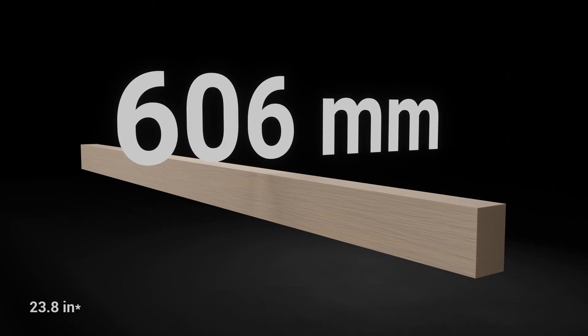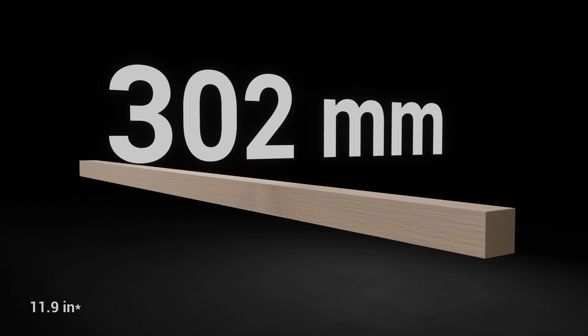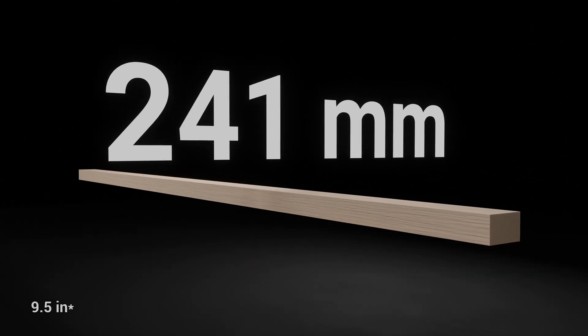As for the beams, commonly used depths are 606, 476, 406, 302, and 241 millimeters.